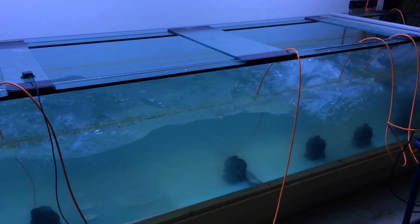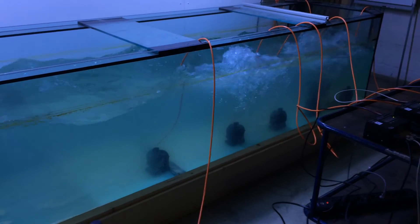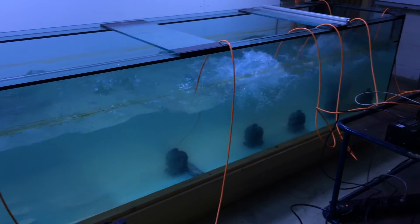All the pumps are controlled by the ACS. That means in case of a power failure, the ACS automatically switches the relay and notifies you of the alarm.